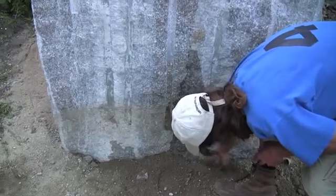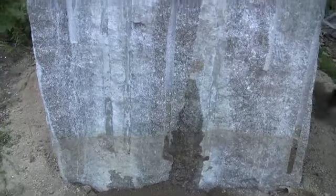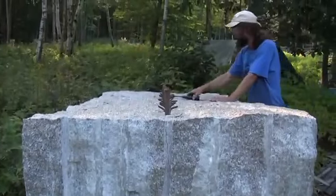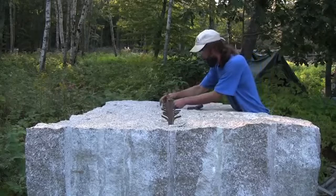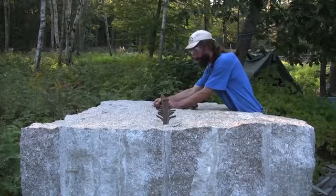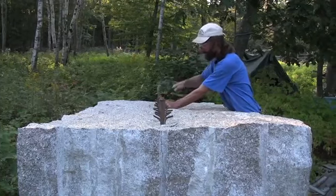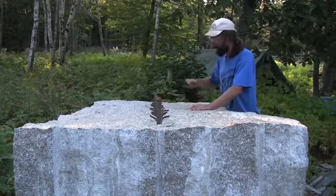Cracked right to there. See how loose that's gotten? The stone has completely given way at this point — cracked right to there.